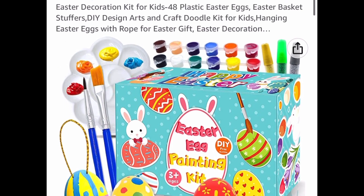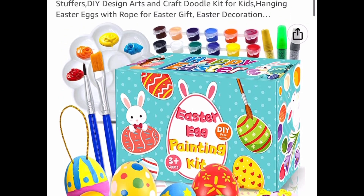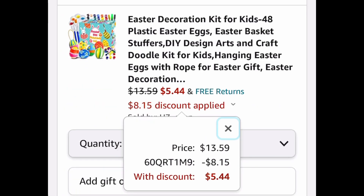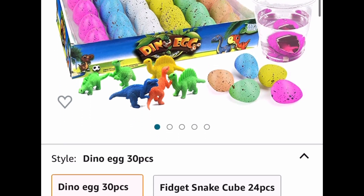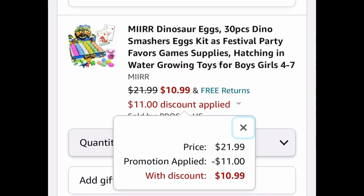Here is a last minute Easter decorating kit with 48 plastic eggs — I think I posted this before but it seems cheaper now. This is $13.59, with our code $5.44. Next is a 30 piece dino smasher eggs kit — this is a really good deal. Just check the delivery date but I believe it comes before Easter. It's priced at $21.99, with our code $10.99.